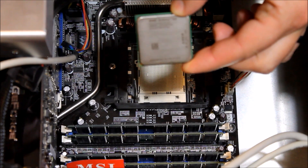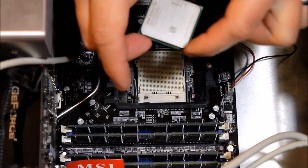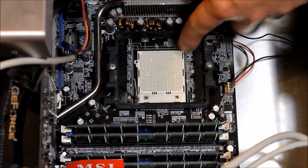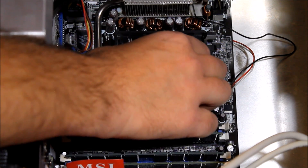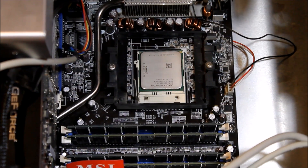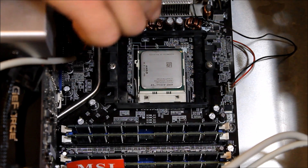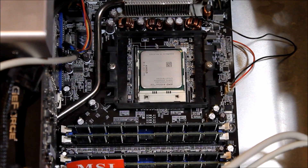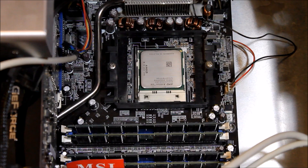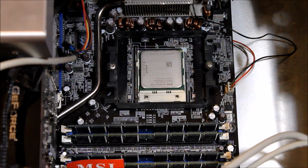We've got our processor all cleaned off and ready to pop it back in and get ready to put the new fan on. When you're putting the processor back in, there's a small gold arrow on the corner of the processor, and there's always an arrow on the corner of the socket also. You just want to line those two up and let the pins fall into place. When handling the processor, always make sure you're grounded against the frame and don't touch the pins. It's very important that you clean all that thermal compound off the processor — a lot of people say just put the new fan on, but it will not work; it will overheat. Clean until the Q-tips come off perfectly clean, then pop the processor back in and clamp the lever back down.